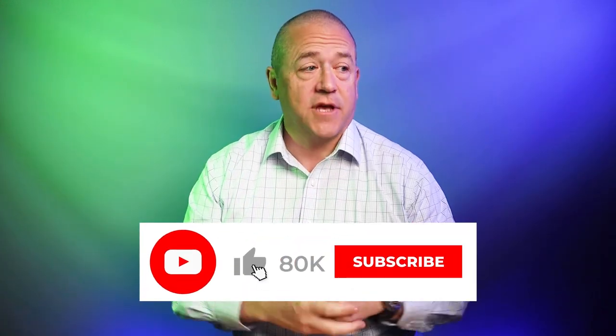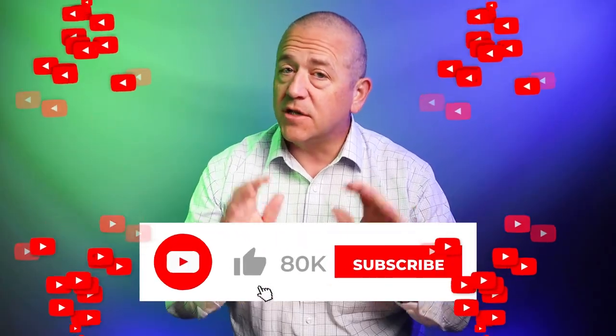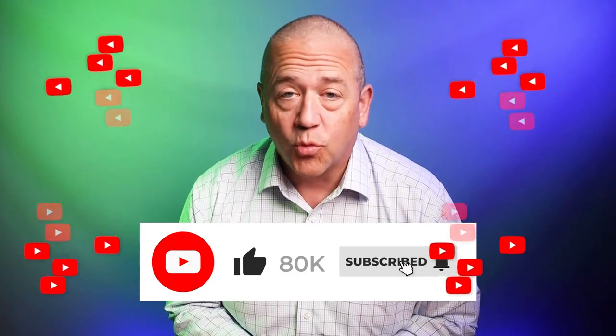We're trying to get to 80,000 subscribers. When we do, two lucky individuals will get to pick five wallets each from the 400 or so wallets I have in my inventory — that includes those that have been reviewed and not reviewed yet. All you need to do is subscribe below. If you're not subscribed, do it now because you might be able to win five wallets of your choice.